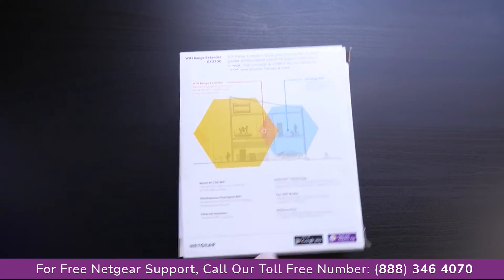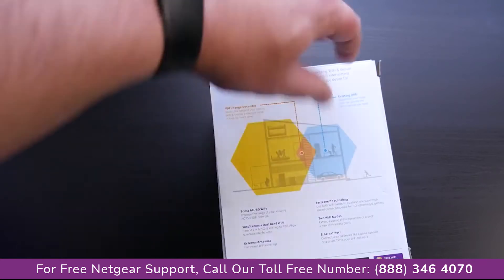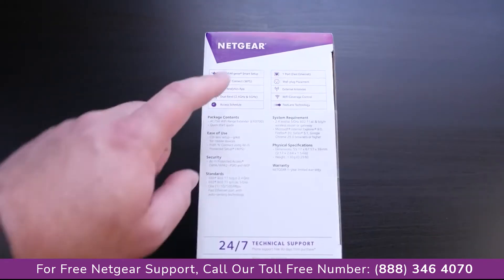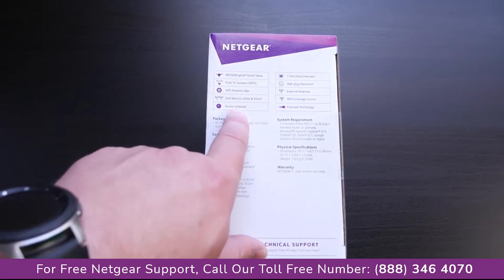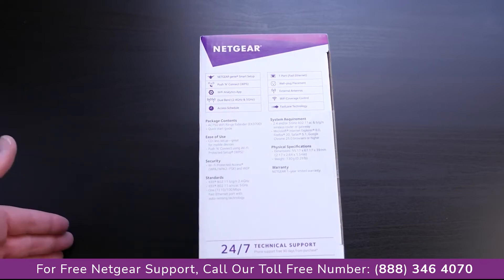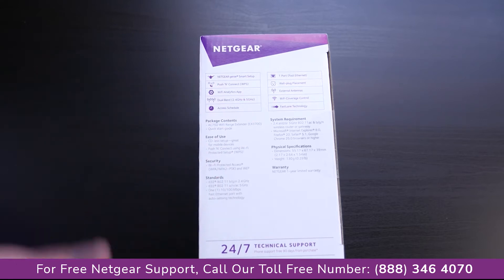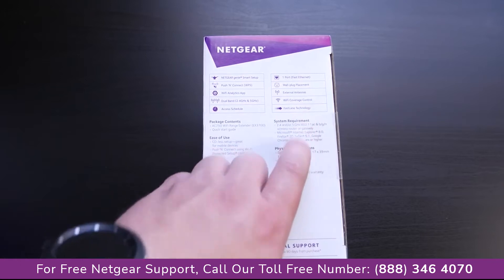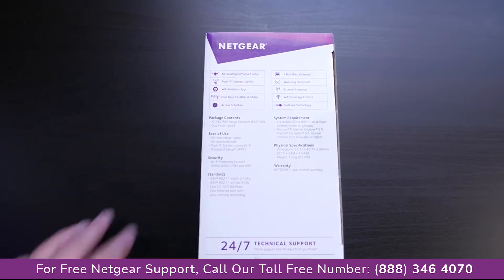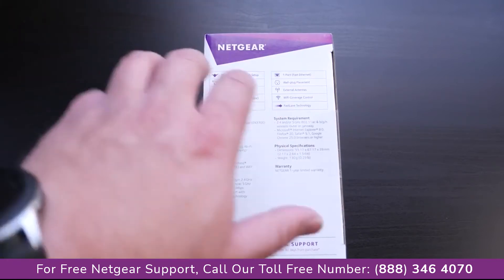The box highlights two Wi-Fi modes, an Ethernet port, external antennas, and 2.4 and 5 GHz network interfaces. On the other side: Netgear Genie Smart Setup, Push and Connect WPS, and a Wi-Fi analytics app. You can set it to turn on and off — so if you don't want your network extending outside the house while you're sleeping, you can schedule it to turn off at night. There's also wall plug placement, coverage control, and fast lane technology for tech-minded users.